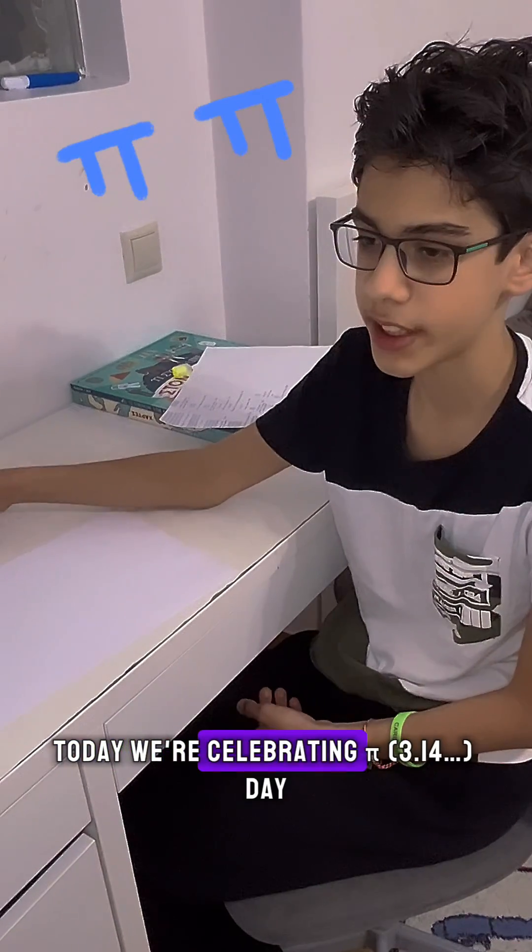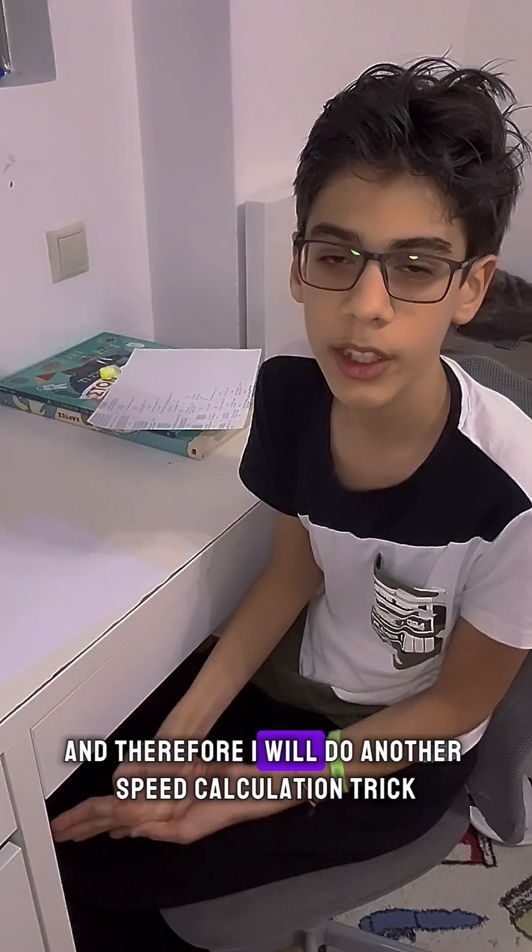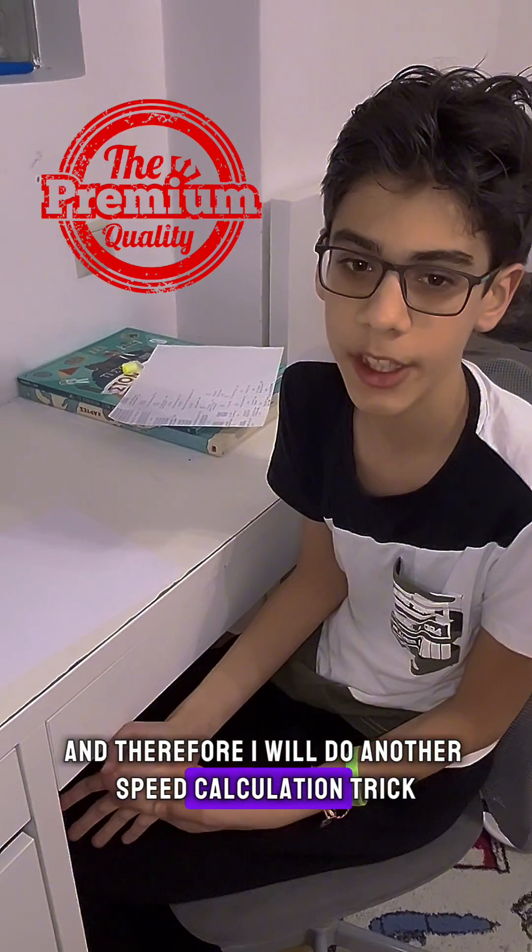Today we're celebrating Pi Day, and therefore I will do another speed calculation trick.